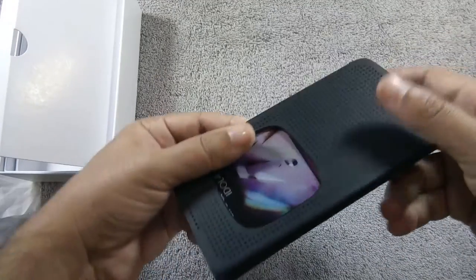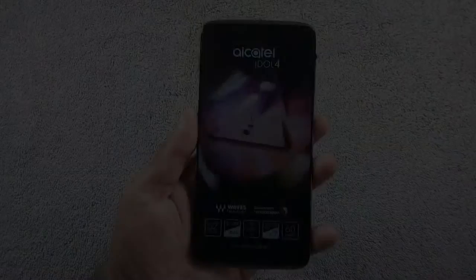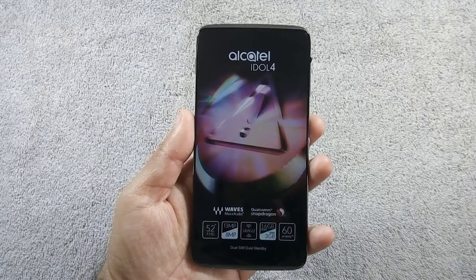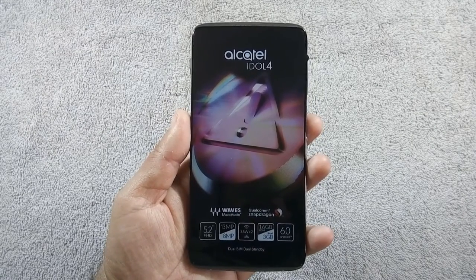Let me give you a physical overview of the phone. On the front there are dual speakers, an 8-megapixel camera along with sensors, and a 5.2-inch Full HD IPS screen.